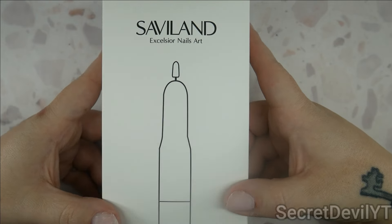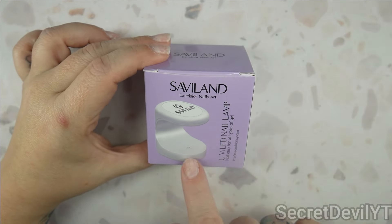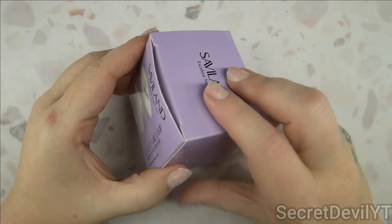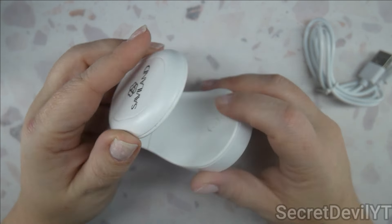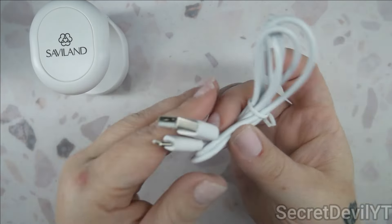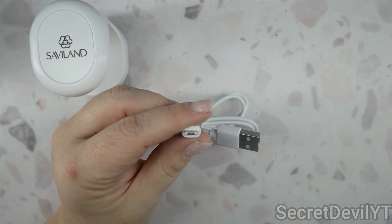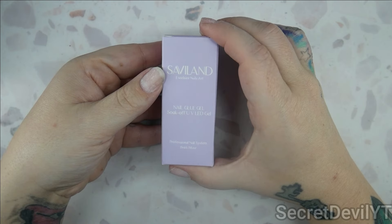Not every soft gel kit is going to give you a drill. We also have the lamp — this is that little same-shape lamp you get in a lot of these little kits. This one's branded and it has the button. It does have the three little LED lights. And of course a charger — it is not USB-C, it's micro USB.